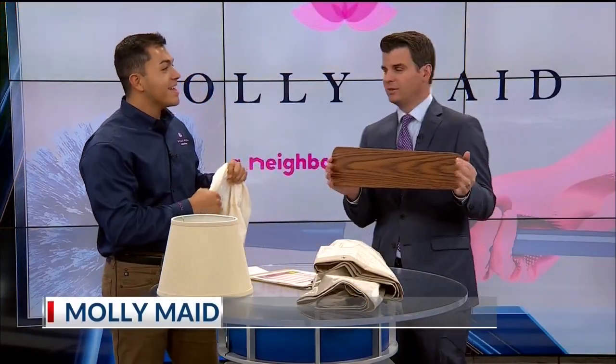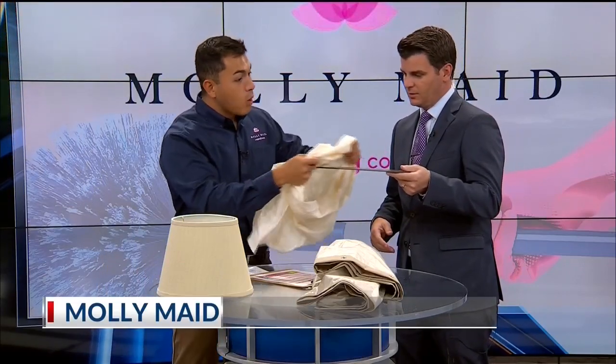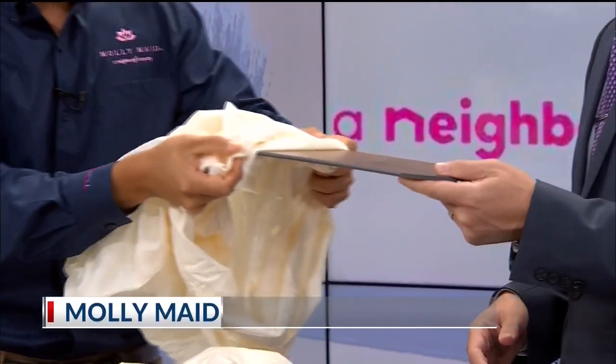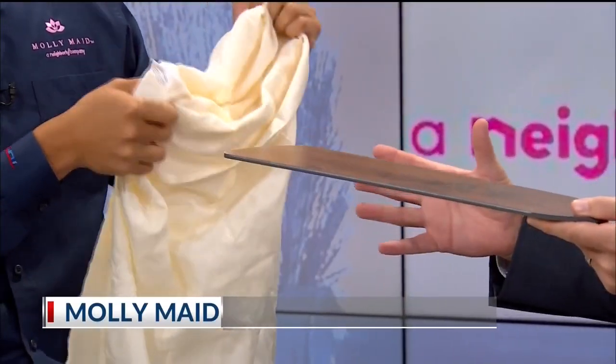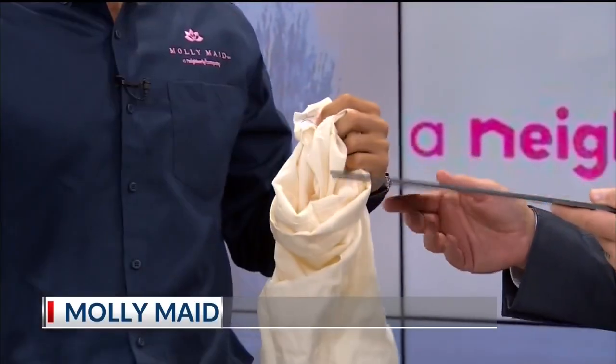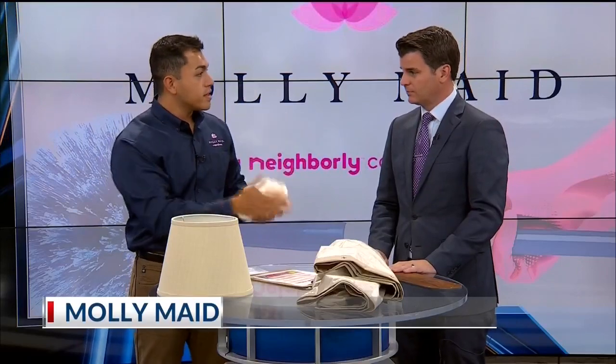Fan blades — all you want to do is put an old pillowcase over the blade and drag it off, and that will dust it off and drag the dust straight onto the pillowcase, keeping it contained. Sometimes we have fans on top of beds and the dust falls on the bed, so this prevents getting something else dirty while you're trying to clean the fan blades.